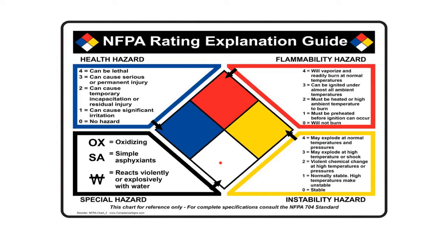The white area is for anything special. For example, if it's an oxidizer we'd put OX here. Or if it's a simple asphyxiant — meaning it could clog your lungs and cause you to suffocate. Or if it reacts violently with water, since many chemicals do react violently with water and you cannot mix them with it. There are a few more special categories, but these are the three most common.